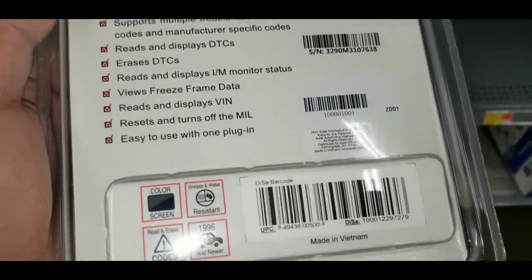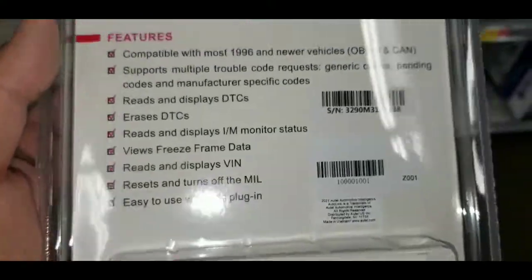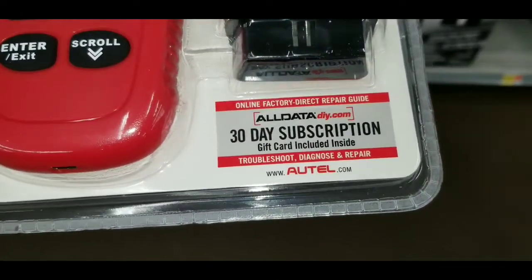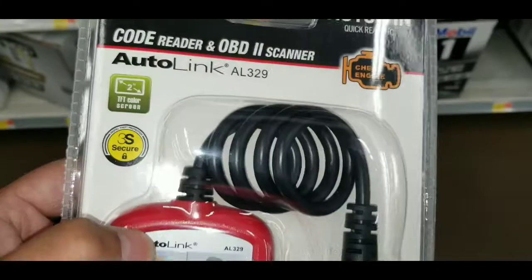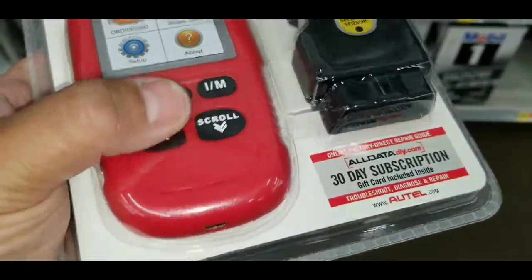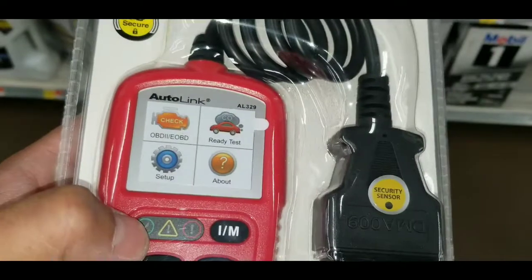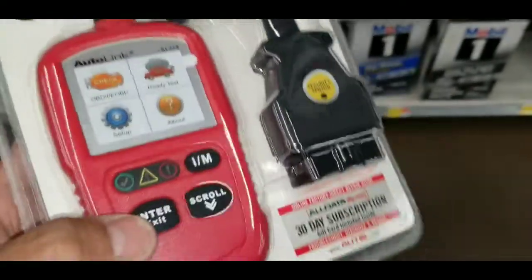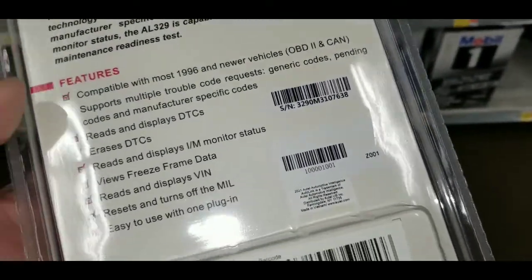To be honest with you, I'm not sure what more this actually does compared to the other one. Apparently it does actually diagnose and repair — if you subscribe, it gives you a 30-day subscription and actually does give you a little bit of a diagnosis on what could be causing the codes, which I like. The Autolink AL329 is described as a powerful, affordable, and easy-to-use tool for DIY customers, able to read and clear diagnostic codes from the onboard computers of 1996 and newer vehicles.